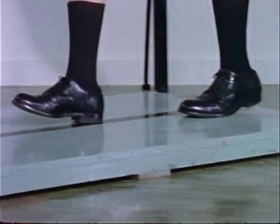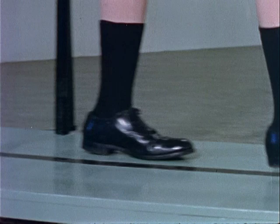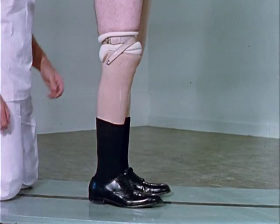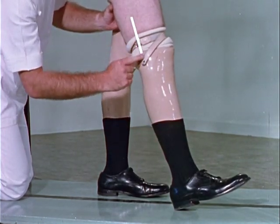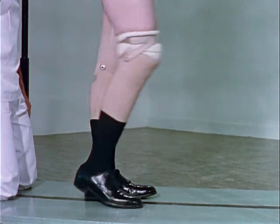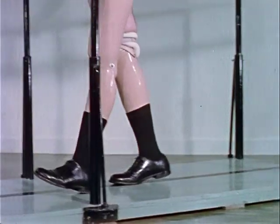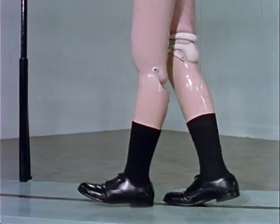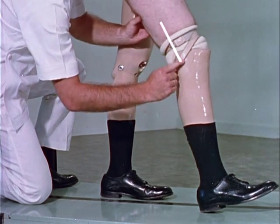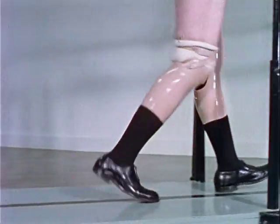Unequal step length is a common problem which ordinarily can be corrected by training. One frequent mistake in using the patellar tendon-bearing prosthesis is hyperextension of the knee at heel strike. It is more often seen in amputees who have previously worn a conventional below-the-knee prosthesis. Hyperextension of the knee can be related to failure to decelerate the lower leg by hamstring contraction. The correct relationship of the prosthesis to the femur at heel strike is approximately 10 degrees of flexion. The knee should remain flexed from heel strike through mid stance.